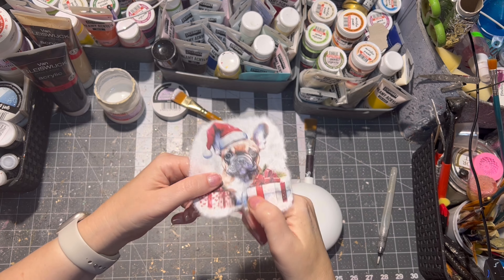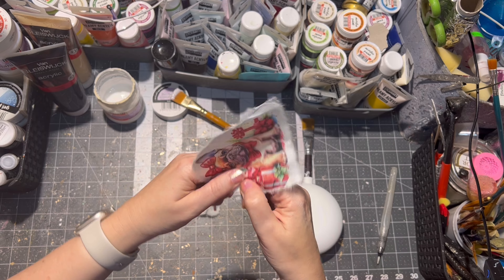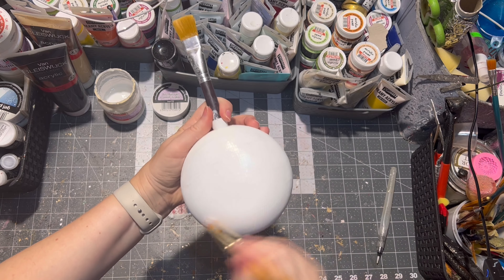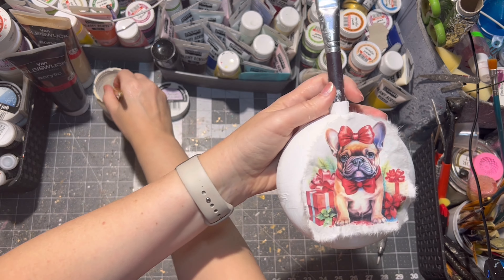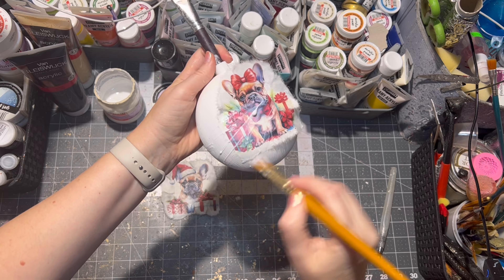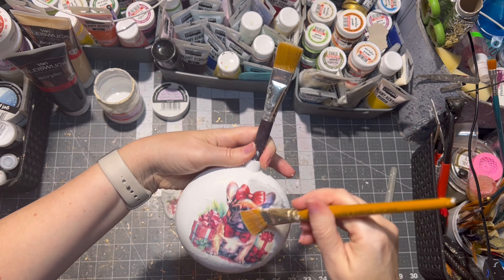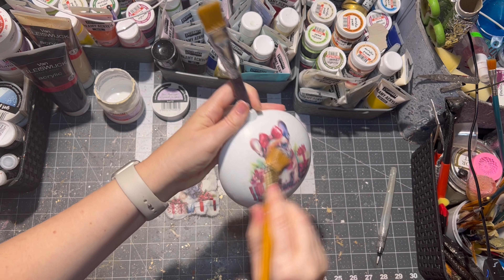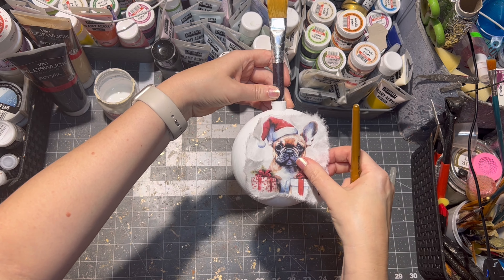Then I tear up the image in a few places so it can fit better onto the ornament. I apply some decoupage glue onto the ornament itself, then I place the image on the ornament and glue it all with a good amount of decoupage glue. Make sure there is no excess glue on your ornament because that will dry white, not clear. I repeat the same steps on the other side of the ornament.